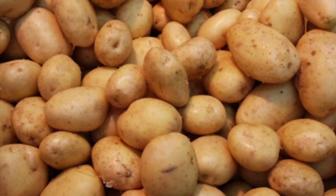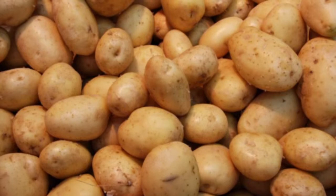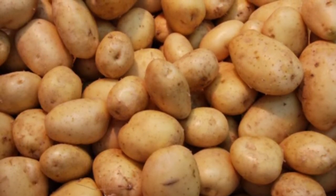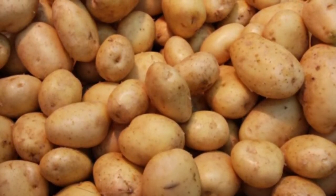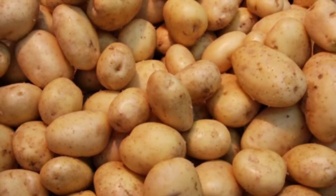Potatoes are one of the three main crops in Chile. In 500 BC, they found potatoes in ancient ruins. The potatoes were worshipped by the Inca and buried with dead people. If you ate potatoes, you would not get scurvy.